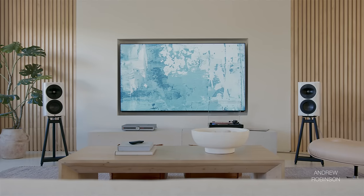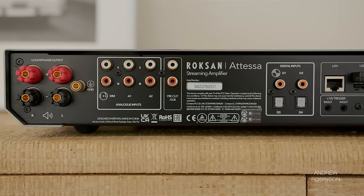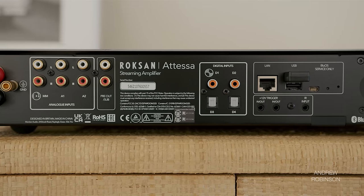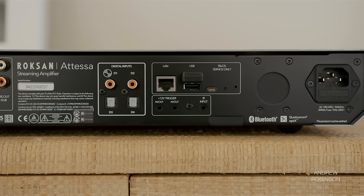The Atessa is a two-channel Class AB integrated amplifier, good for 80 watts per channel into 8 ohms and 130 watts into 4. Possessing both analog and digital inputs, not to mention Bluetooth and AirPlay, the Atessa goes a step further by also incorporating BluOS — built in, so users can enjoy high-res music streaming through some of the more popular streaming services available today.